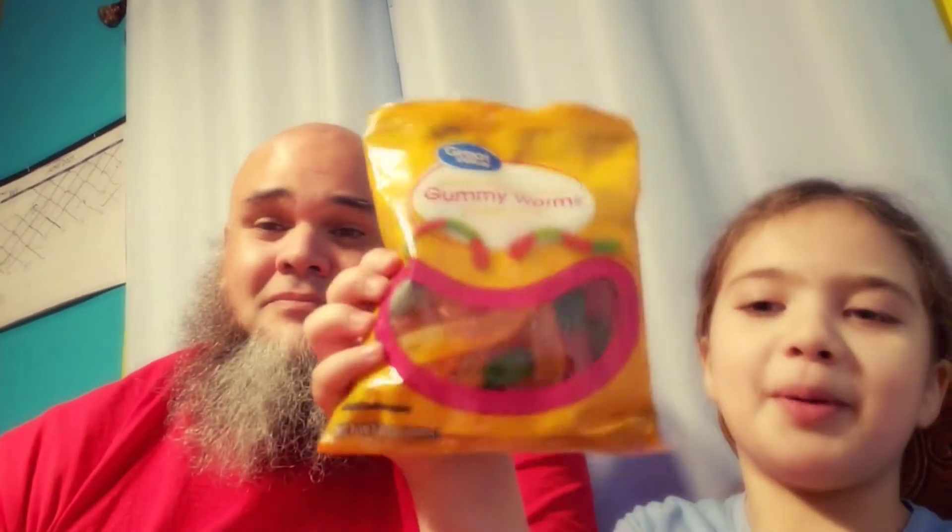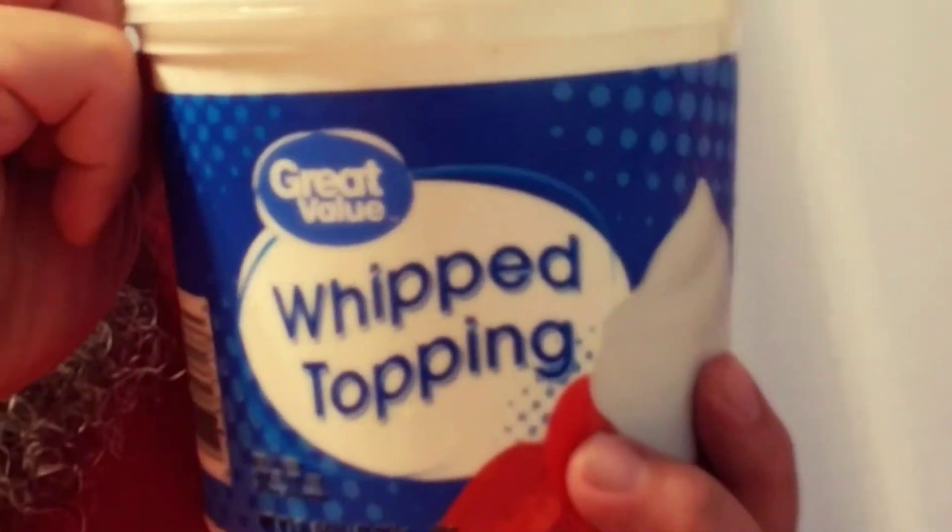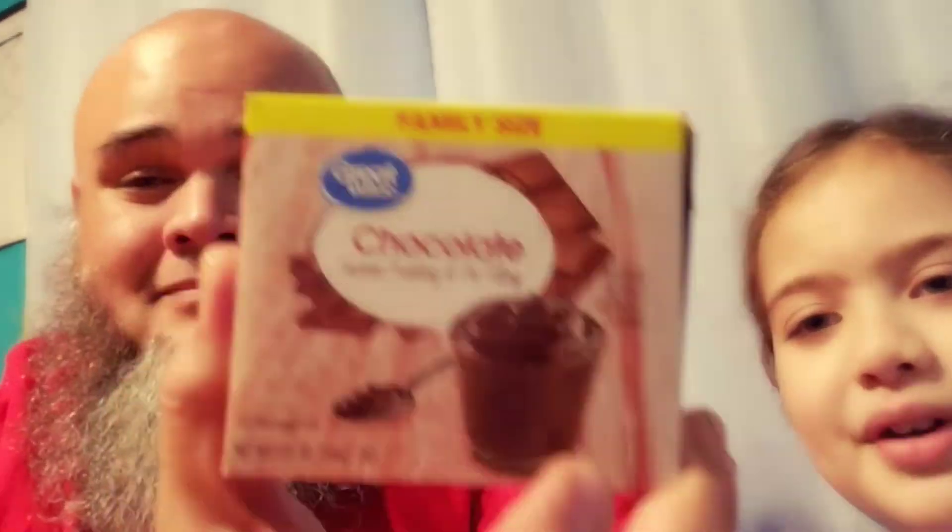Today we're going to make some dirty worms and the ingredients are some gummy worms, whipped topping, Oreos, pudding, and some plastic cups. I hope you guys enjoy.